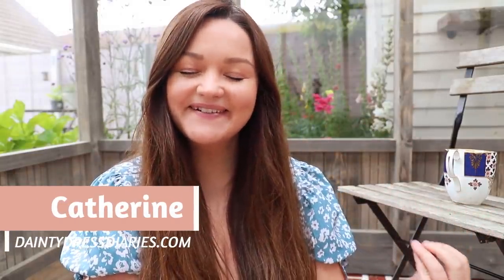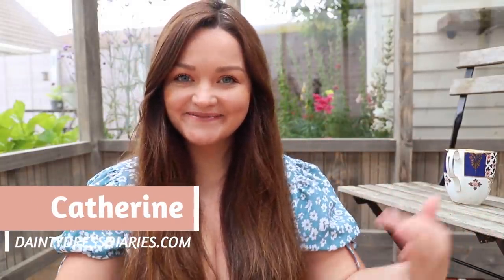Welcome back to my YouTube channel everybody. I'm inside, I'm in the greenhouse. I think there is going to be a really bad echo so I'm going to take the microphone off. I'm sorry if that microphone is annoying but I'm hoping that it will cut out some of the echo in the greenhouse.